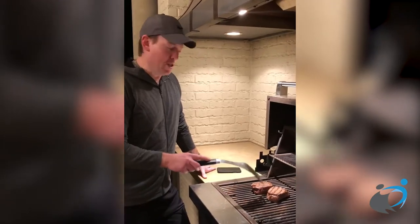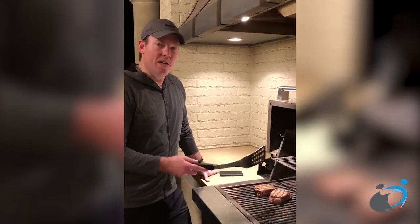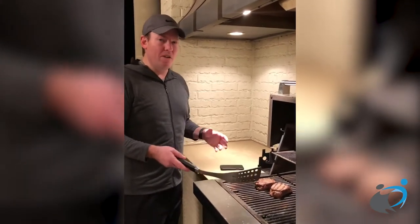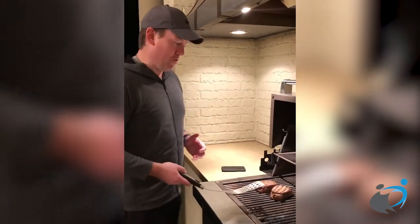All right, so tonight I'm cooking fillets. It's a special treat for us. We really love the fillet cut because it's high in protein and low in fat. That's compared to the ribeye or the New York strip, which have a lot more fat in them — so not good for your families or for bariatric surgery patients.